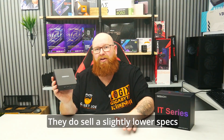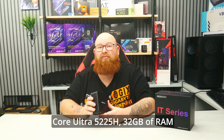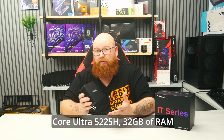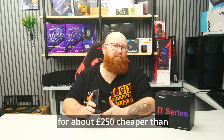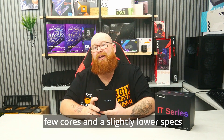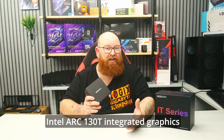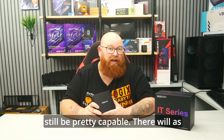They do sell a slightly lower spec version of the IT15 with a Core Ultra 5 225H, 32GB of RAM and just 1TB NVMe. That can be picked up for about £250 cheaper than this one, at the expense of a few cores and a slightly lower spec Intel Arc 130T integrated graphics, although it would probably still be pretty capable.